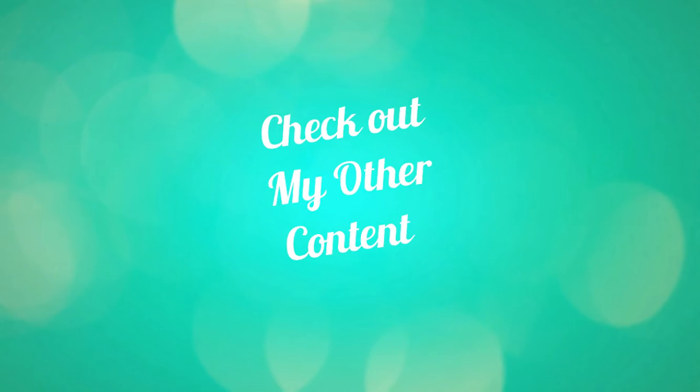If you like this video be sure to like it. I do vlogs, daily life, random stuff, so hit that subscribe button if that's something you're into. Until next time, I'll see ya — bye!